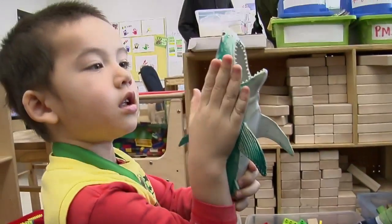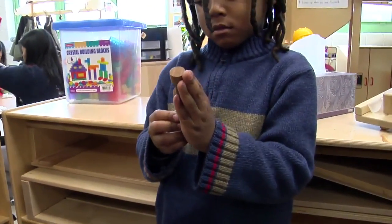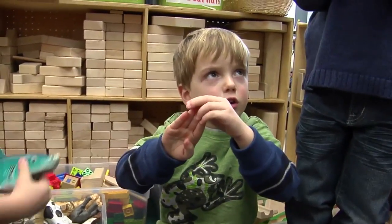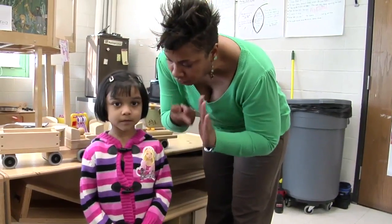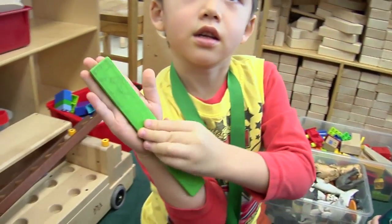Eli might have something. When I sent the kids out into the classroom to find something that was just right for their hand size, I was watching and modeling and showing them how to do it with my own hand. What do you think is just the right size for you? Can you open your hand and look and see how big it is? And then you can look to see if you have something that's just right for you.